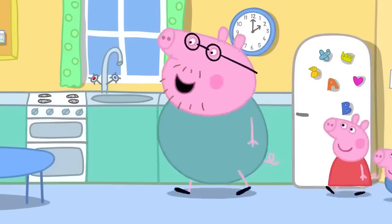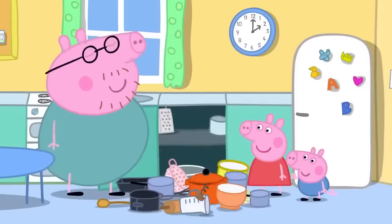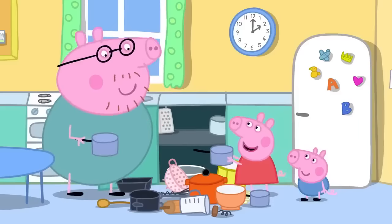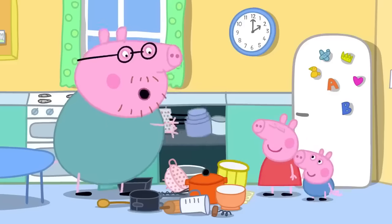There's a cupboard in the kitchen that needs a good tidy. Daddy asks Peppa to pass him a pan, and she does. He thanks both Peppa and George.